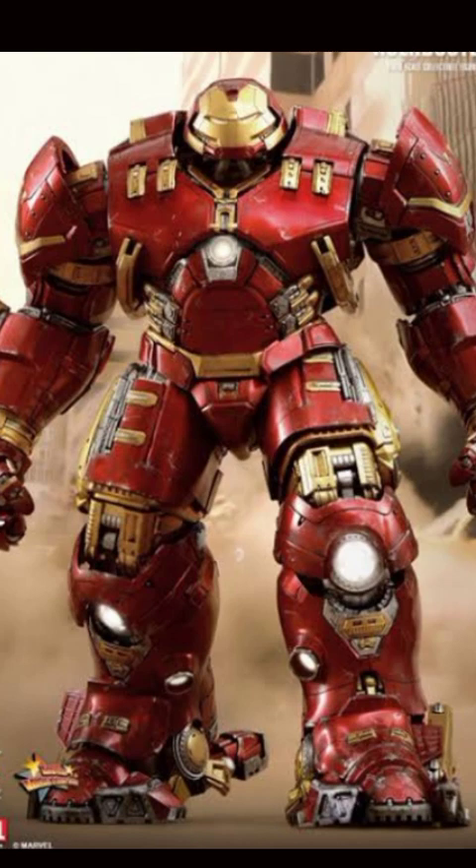Veronica could replace every broken part of the Hulkbuster — if Hulk destroys the armor or other parts, Veronica can replace them. It also had multiple arc reactors.